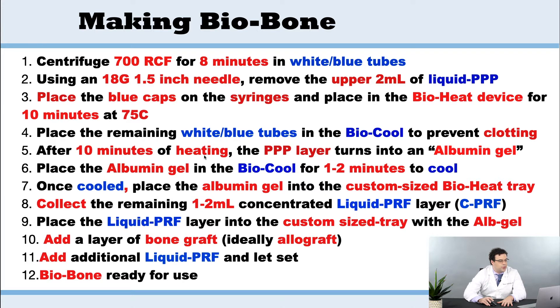The other syringes are going to go into the bioheat and heat for 10 minutes. When that's done, we've created albumin gel. We then cool that for two minutes in the biocool, and once that's done, we're going to place that into the custom tray, followed by a layer of liquid PRF.